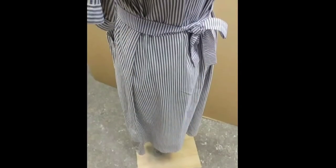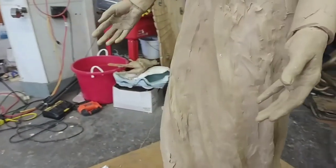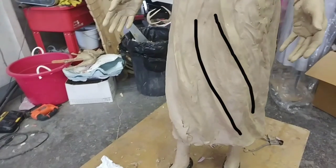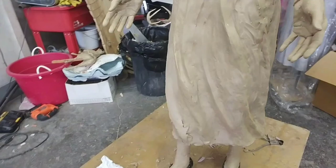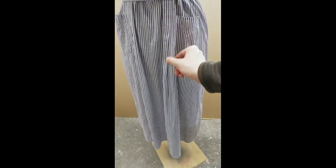Throughout this video you're going to see how important it is to use good reference when sculpting. You may have noticed that the wrinkles in the dress are flowing in the form of vertical lines. Now that we have enough clay on the sculpture, we need to imagine these lines on it — you may even want to mark them out on the surface of the clay with a knife or some other tool.